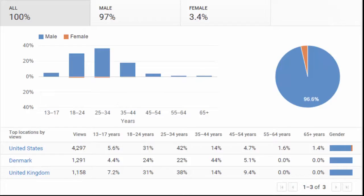Here we're taking a look at my demographics. I get most of my views from the United States, and some views from Denmark and some from the United Kingdom. This is one of the main reasons that I record all of my videos in English — so I can reach a larger audience. We can also see that there's not that many female viewers, only 3.4%.